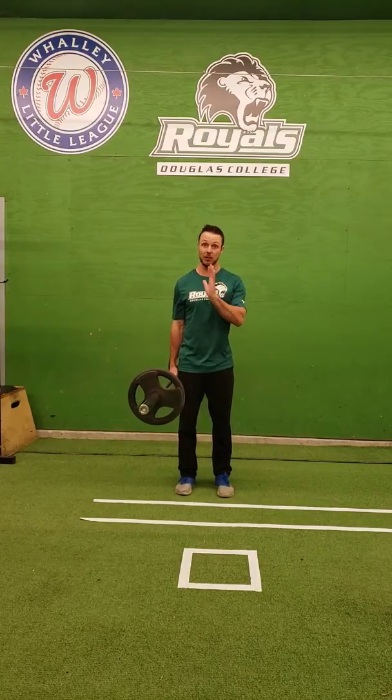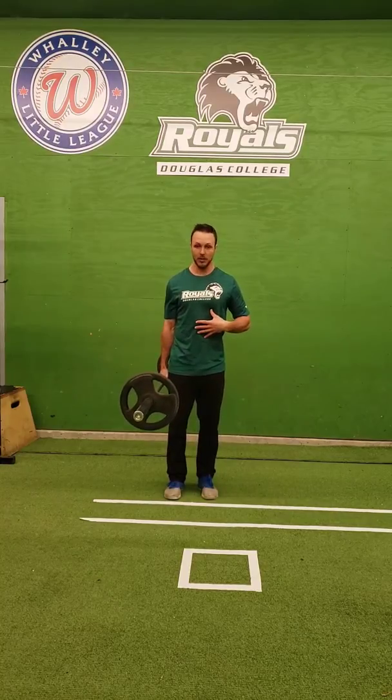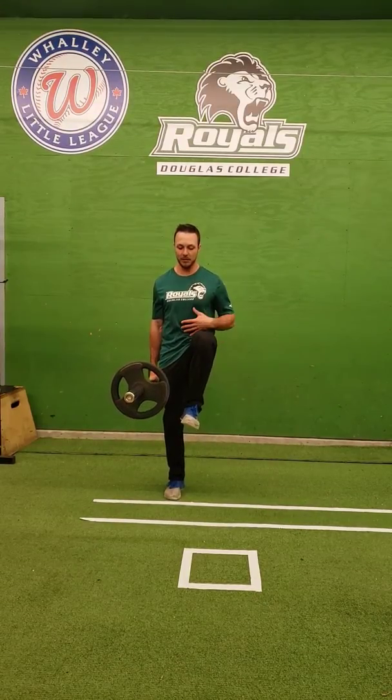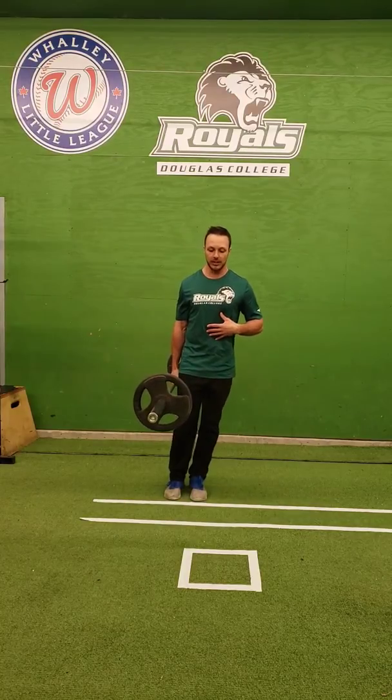If it's a heavy enough weight, you might actually be on a bit of an angle, angling away from it. But you want to stand up tall, brace, get your balance, drag your knee up as high as you can — try to get it above your hips — squeezing your bottom glute, and then alternating legs.